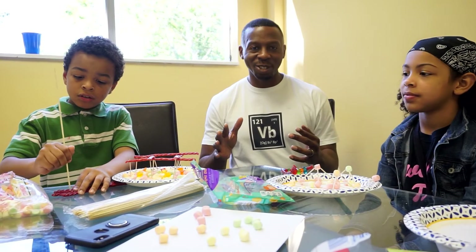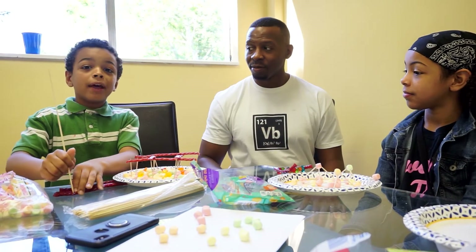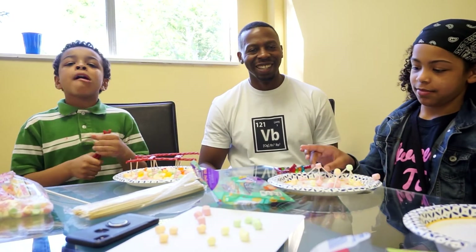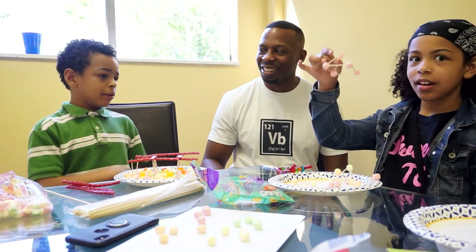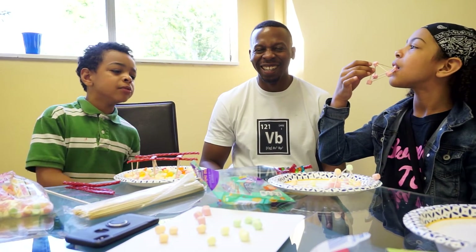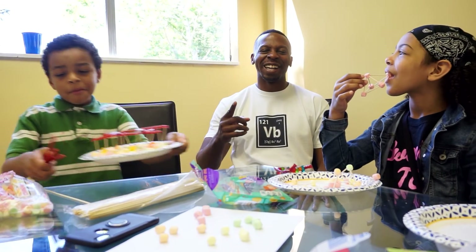I hope you really enjoyed this delicious demonstration. The best part is when you're done, you can eat it — but you're also learning at the same time. I hope you had fun with us. I want to thank our Uncle Derek for coming into Kalamazoo. Science Made Simple. Peace out. I'll see you next time.